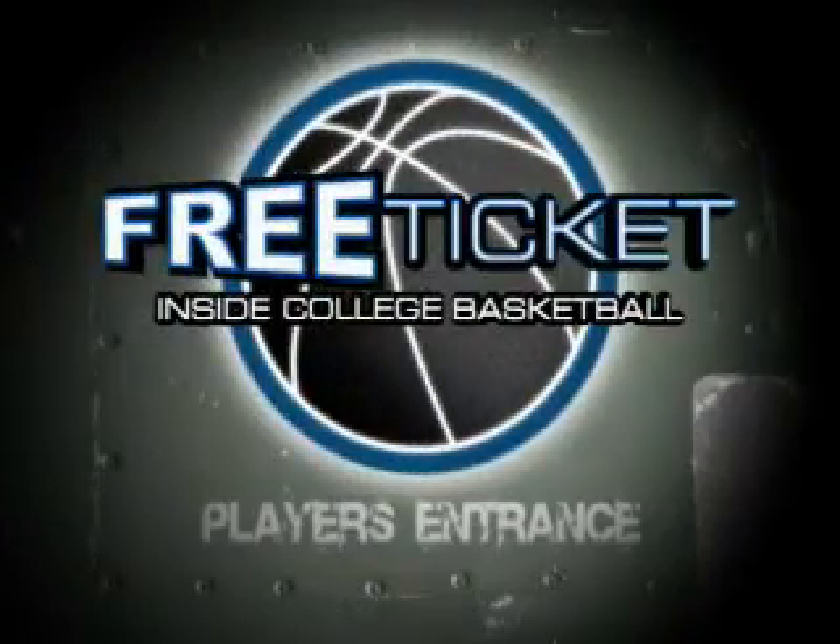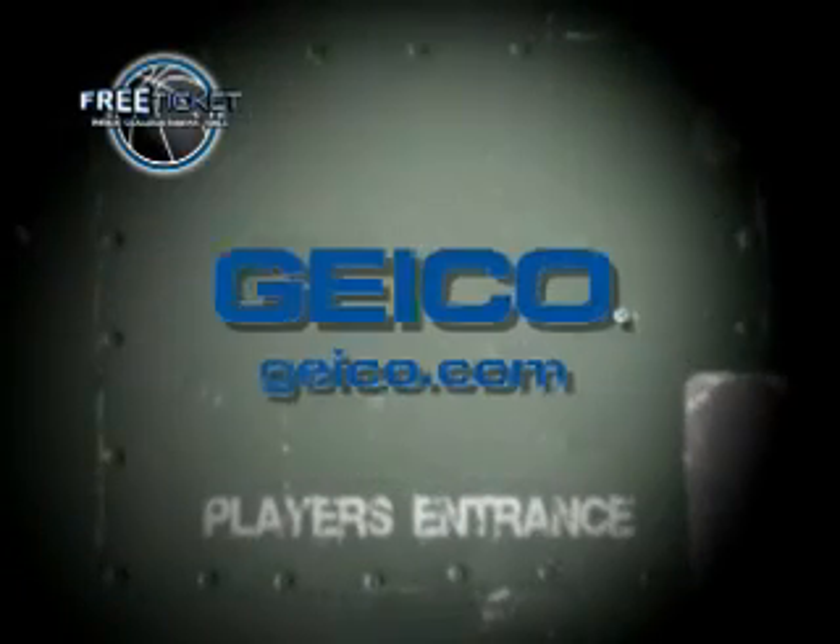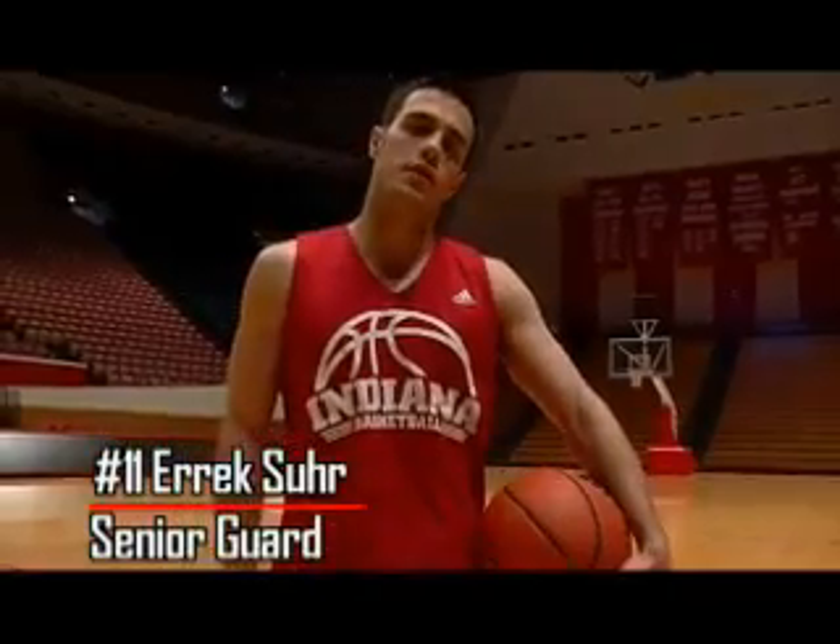Chase Card presents Free Ticket, brought to you by Chase and by GEICO. Hi, my name is Eric Sewer, Senior Point Guard for Indiana University.